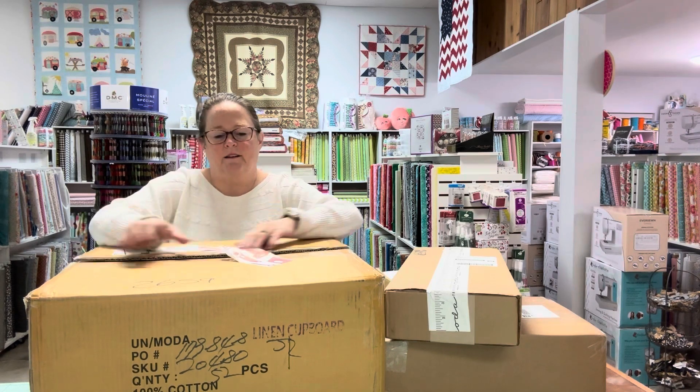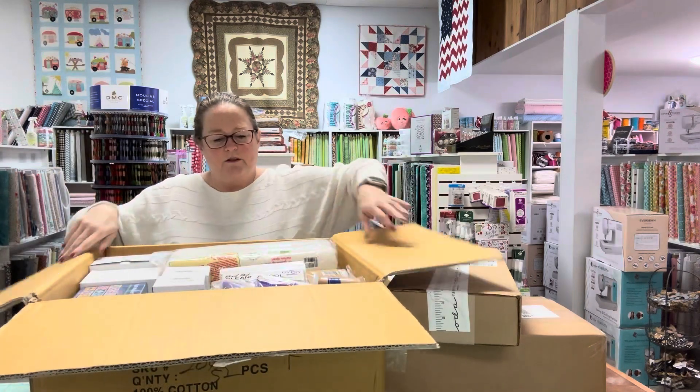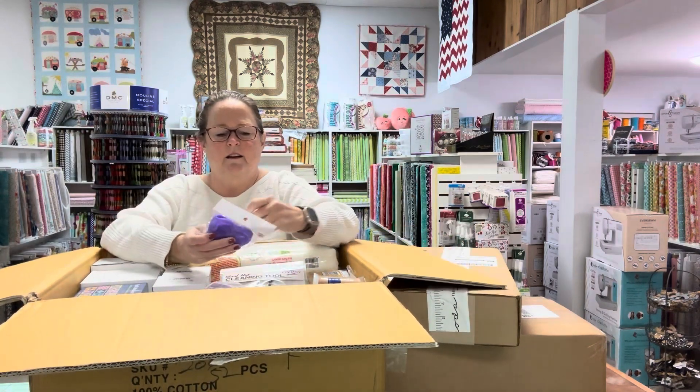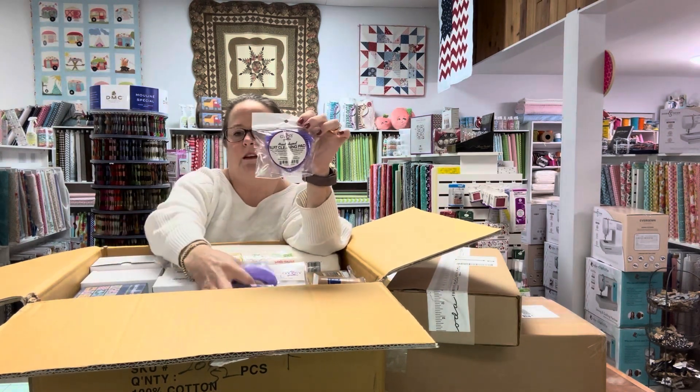The first box I've already opened; the other ones I have not. The first one is a cleaning mat pad. We got multiples of these.